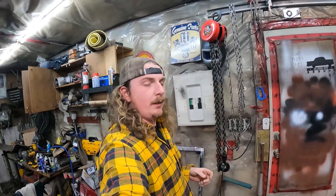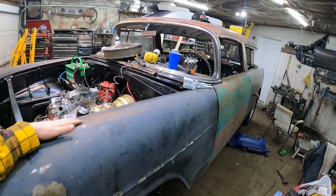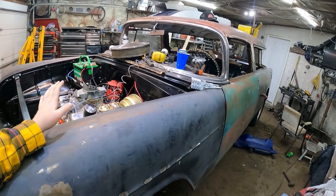What's going on guys, Dan here, DDSpeedShop. So in the last video we had this thing kind of half-hazardly wired up. So today what I'm going to do is I want to put a set of fenderwell headers on this thing.